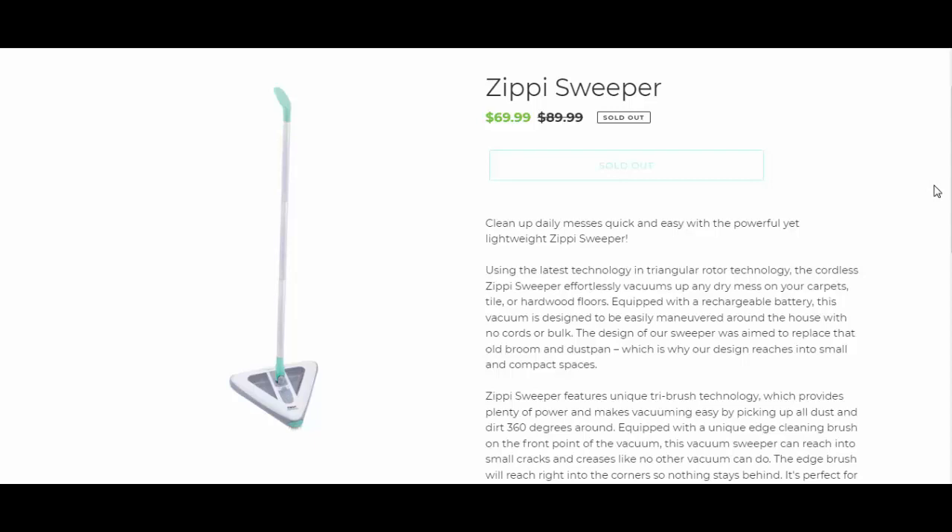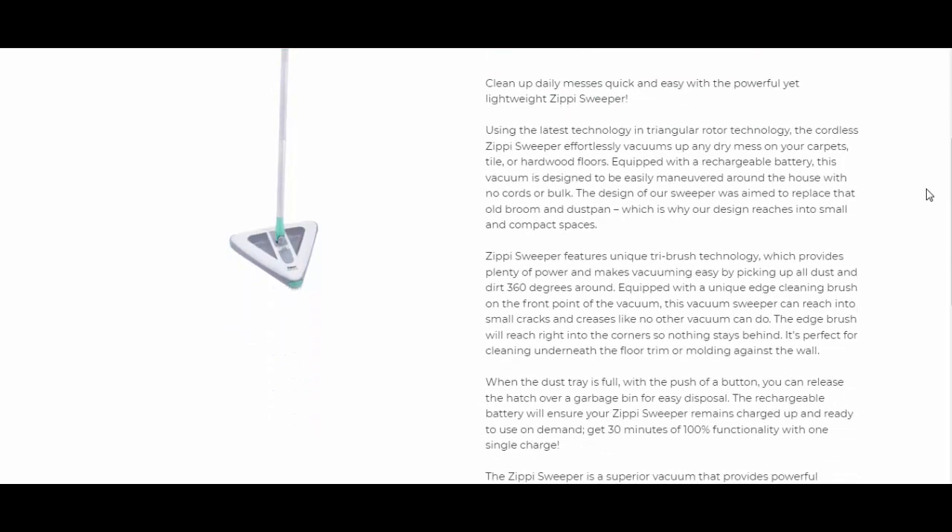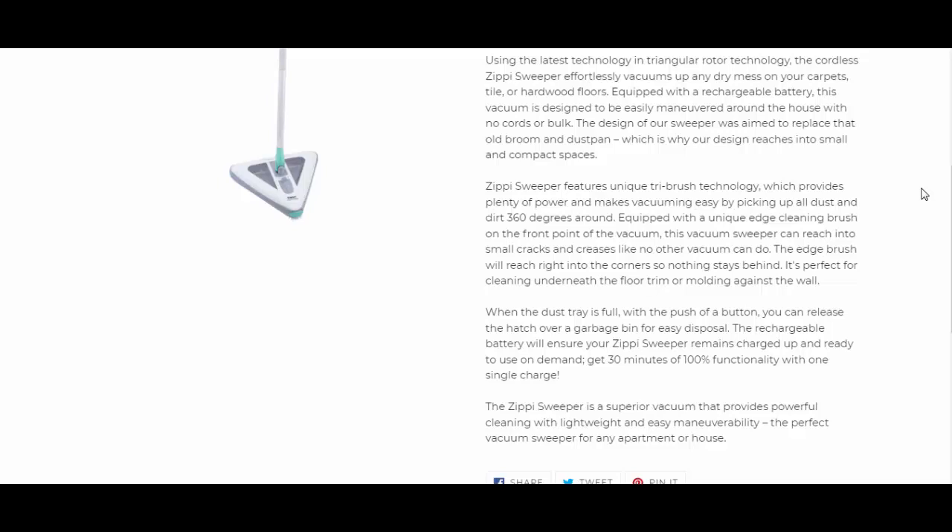The design of this sweeper was aimed to replace that old broom and dustbin, and it fits into small and compact spaces. The Zippy Sweeper features unique dry brush technology, which provides plenty of power and maximum vacuuming ease by picking up all dust and dirt 360 degrees around the unit.